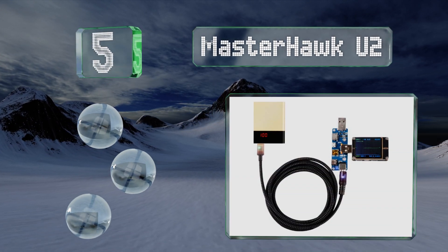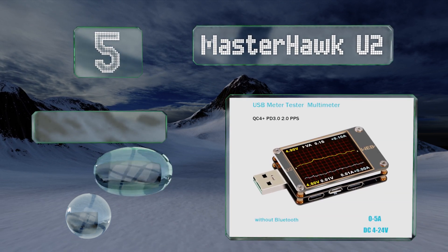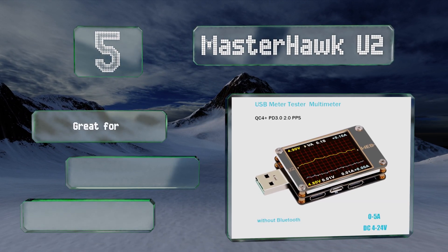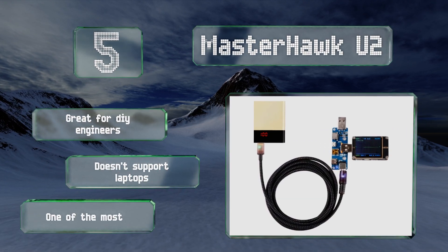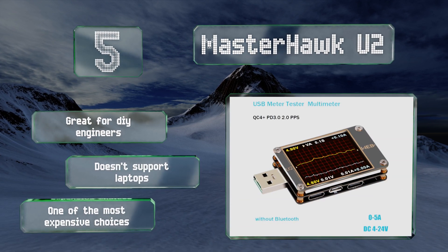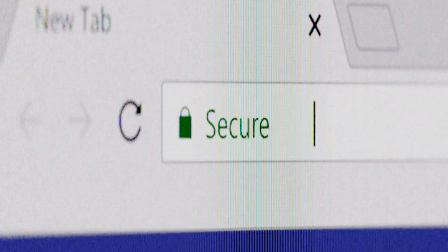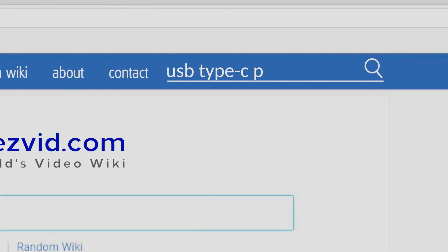Coming in at number five on our list, the Master Hawk U2 can show you a wide range of information about nearly any device's electrical draw. It features advanced sensors for determining voltage, signaling, and temperature, and can visually chart an item's current over time. This one's great for DIY engineers, but it doesn't support laptops and it is one of the most expensive choices.